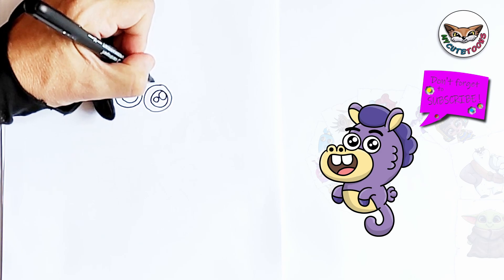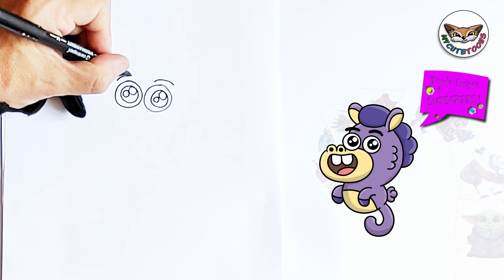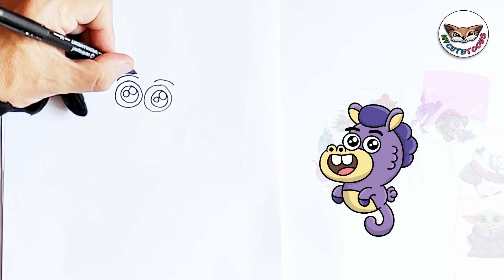And let's do the same for the other pupils as well. Now right above the eyes we're going to draw the eyebrows. I'm going to draw the bottom part of the eyebrows first, and then you're going to connect them from the top.